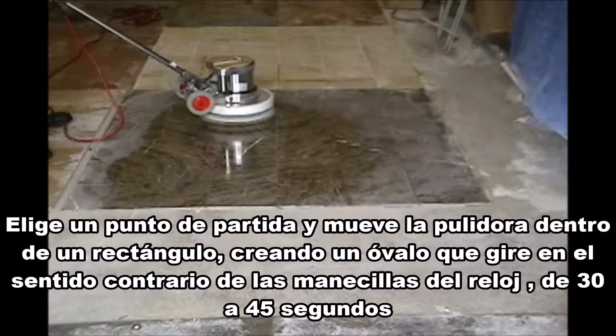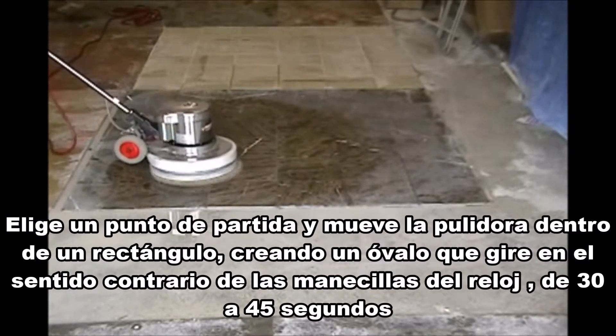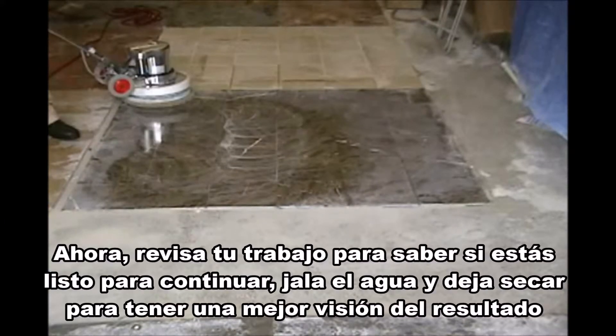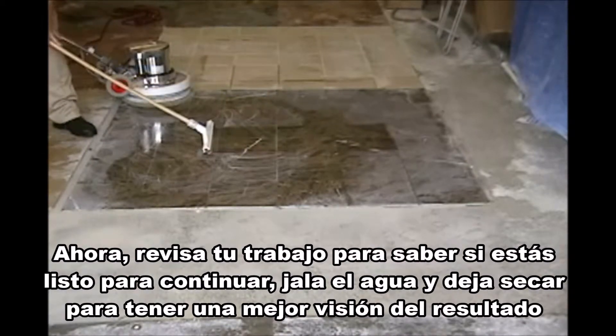Choose a starting point 2 feet deep and 4 to 5 feet wide. Move the floor machine in a rectangular pattern counterclockwise for 30 to 45 seconds. Now check your work to see if you're ready to continue.